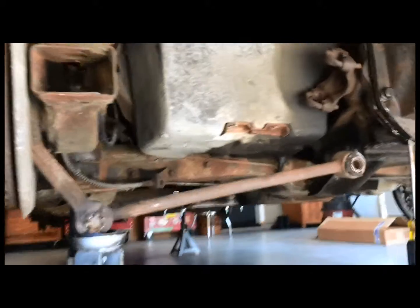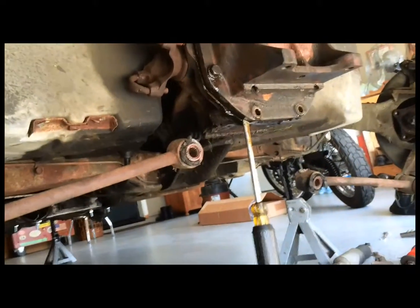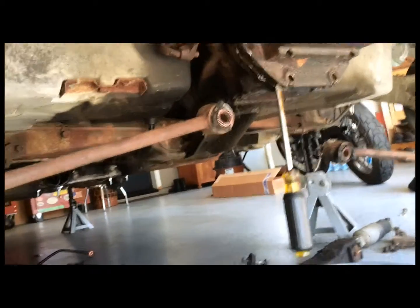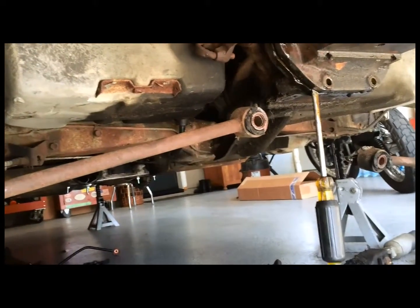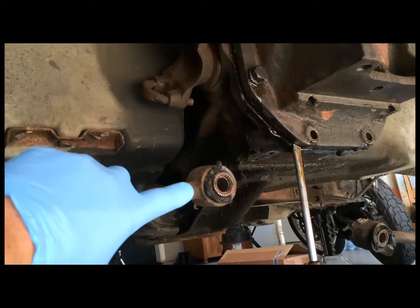I've got everything pretty well apart here — all of the rear suspension. The spring is out and the sway bar, and pretty much everything is out of the way. I'm going to replace all the bushings and the linkages.